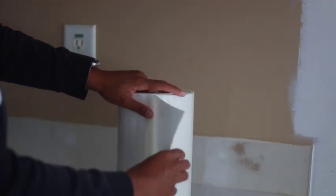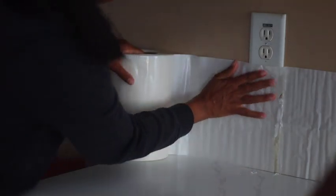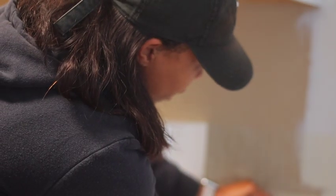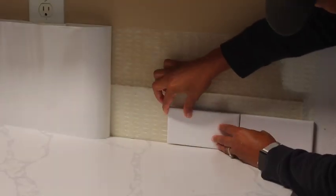We went with a simple install method to help keep the cost down and to shorten the length of time it took to complete this project. Here you see me applying a simple matte double-sided adhesive to my walls and then removing the backing before I am able to place the tiles. This is the point where I forgot to add my spacers, so we went with the minimal grout tile design.